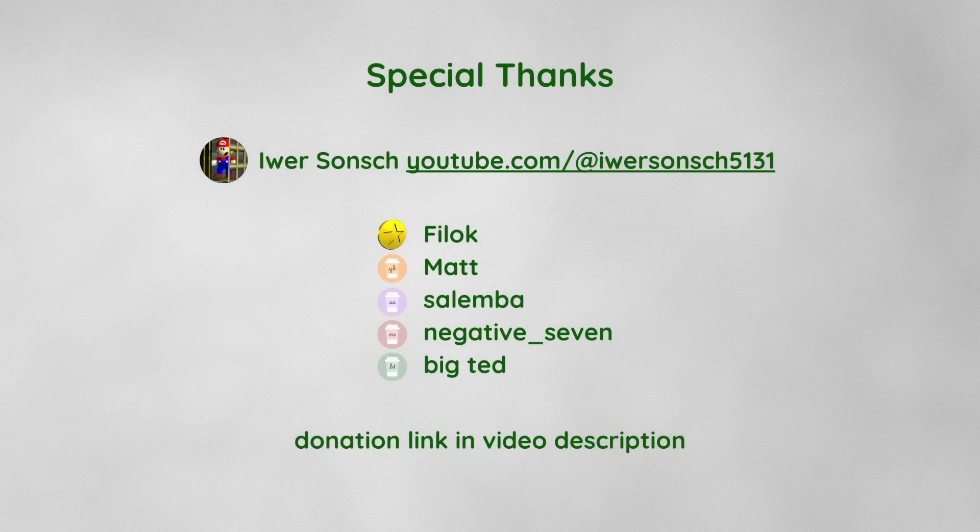I have some bonus information at the end for the hardcore among you, but first let me say a massive thank you to Philok, Matt, Salemba, Negative7, and BigTed for supporting me after my first video, and thanks of course to Eva for his suggestions and discussions. If you'd like to get a shoutout in my future videos or just support me, you can donate via a link in the description. Thank you very much.